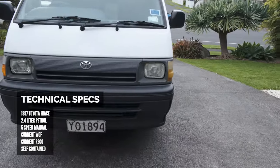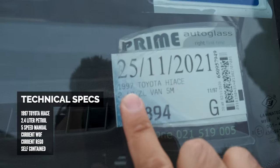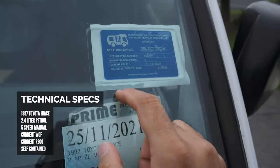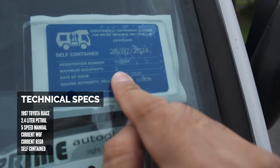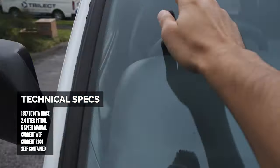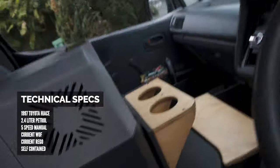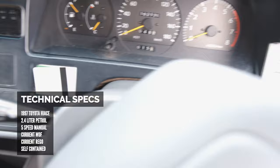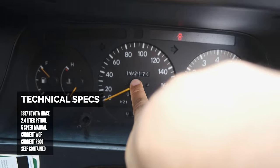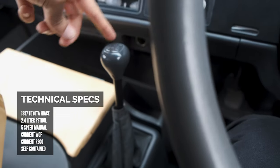Let's talk about the technical specs. It is a 1997 Toyota Hi-Ace and it is self-contained for two people until 2024. It's got registration and a warrant of fitness. It's actually a daily driver for me and it's been driven 162,000 Ks. It is a five-speed manual.